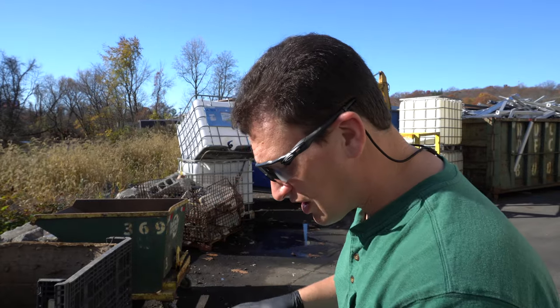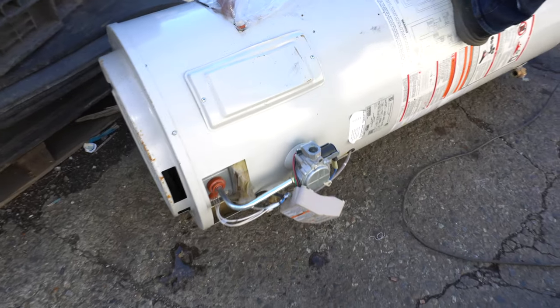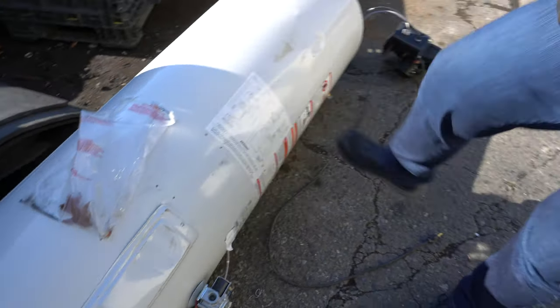But before you cash this in at the scrap yard for a few bucks, make sure you spend some time. Pull off the brass, the motor, the wires. My customers will generally save half a dozen of these and do them in one shot, or they'll do them right before they drop them off. They can make a few extra bucks — probably more money on the brass and the copper wire than the entire water heater as it is.